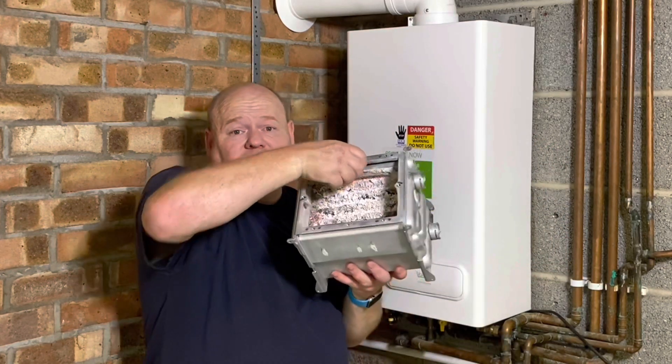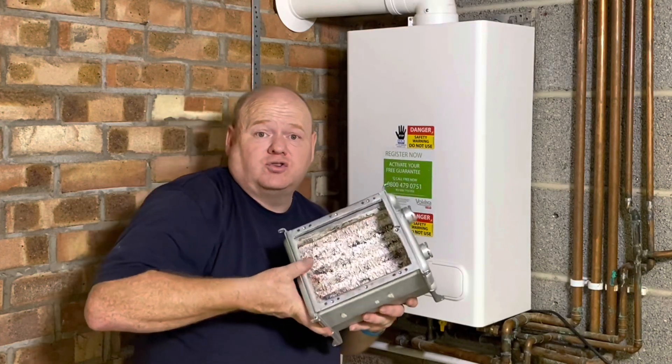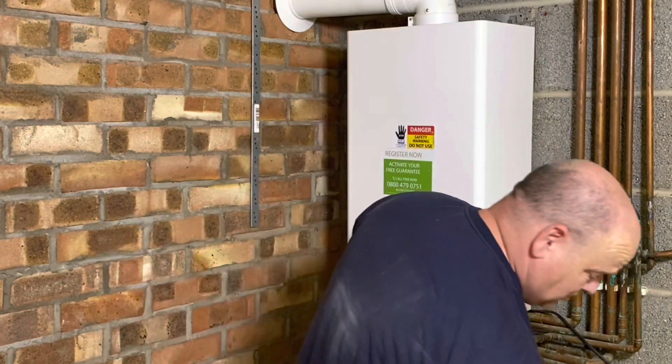This is a heat exchanger. This boiler has never been serviced - it's a right mess inside - just to show you the importance of servicing boilers correctly as well.